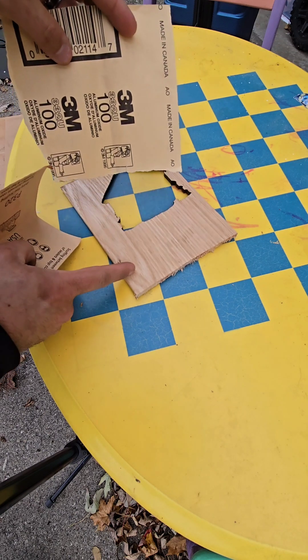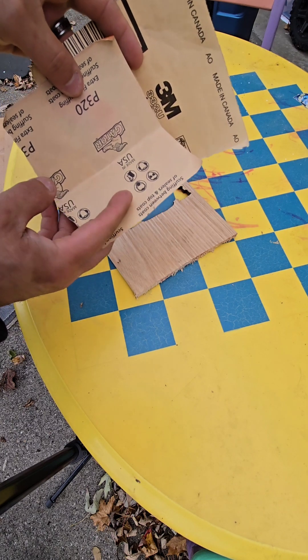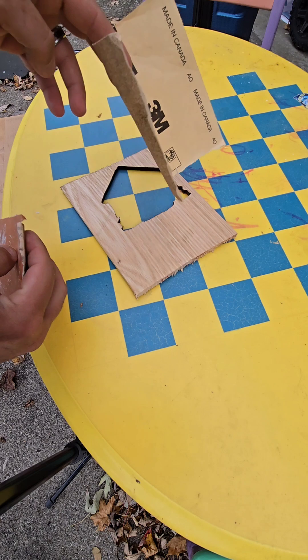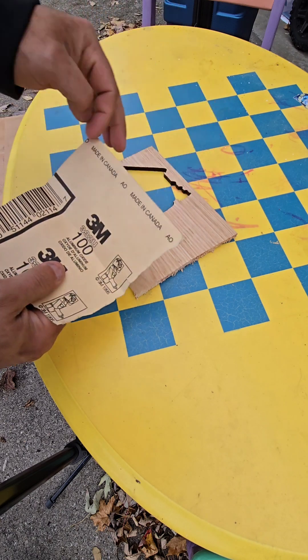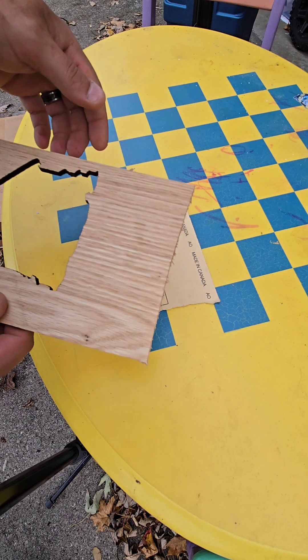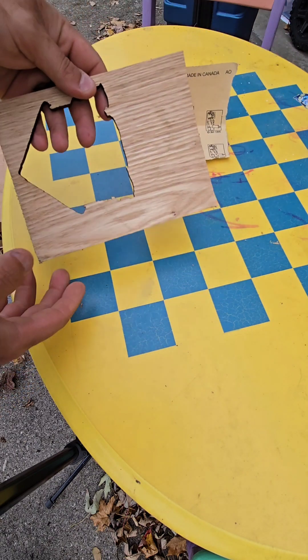Before I put the spray on, depending on how rough the wood is, I'll sand it all the way up to 320. If it's pretty flat wood I might just start with the 320, but this oak wood has a lot of little bristles and burrs — it's got a lot of texture to it. So I'll scuff it really good with the 100 and come back with 320.